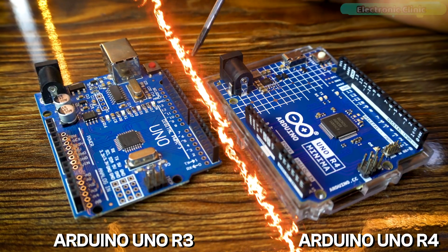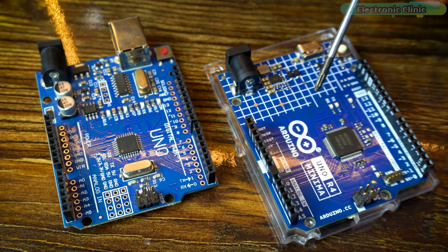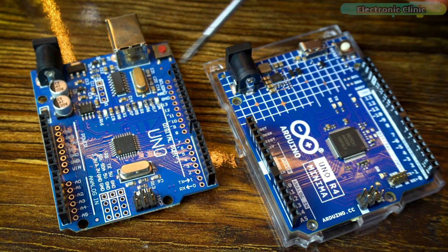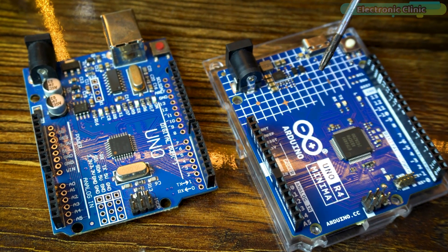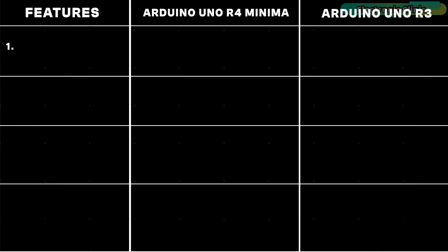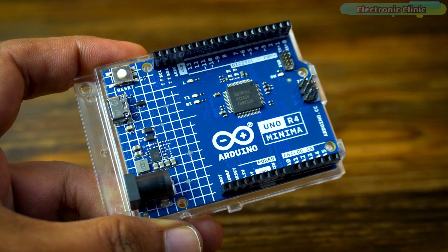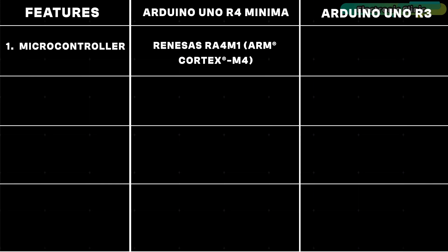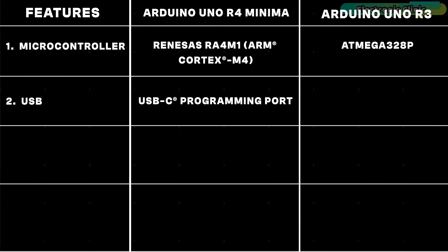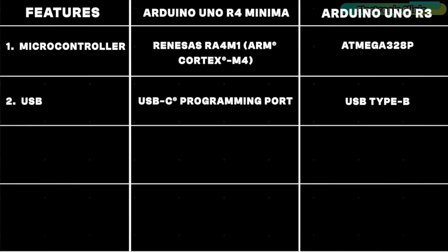Let's do a side-by-side comparison of the Arduino Uno R4 Minima and Arduino Uno R3. The two boards exhibit distinct features reflecting advancements and variations. The Arduino Uno R4 Minima is equipped with a Renesas RA4M1 microcontroller leveraging the ARM Cortex-M4 architecture, while the Arduino Uno R3 uses the ATmega328 microcontroller. The Arduino Uno R4 Minima introduces a USB-C programming port, providing a modern connectivity solution compared to the Arduino Uno R3's USB Type-B.